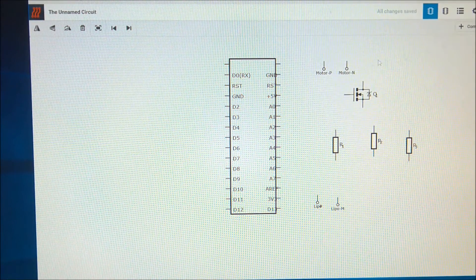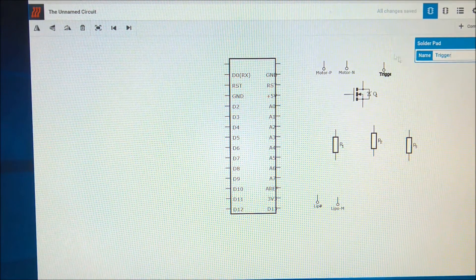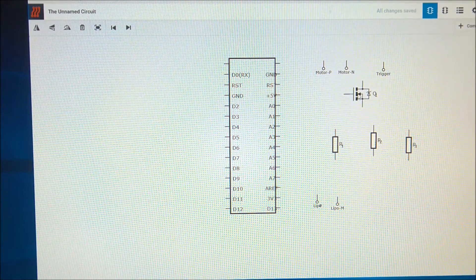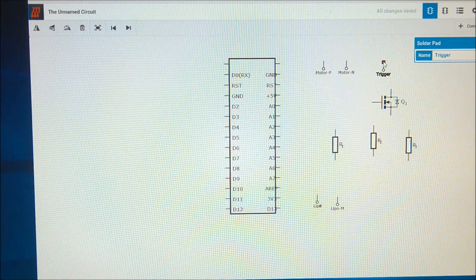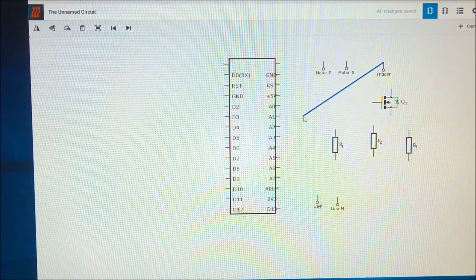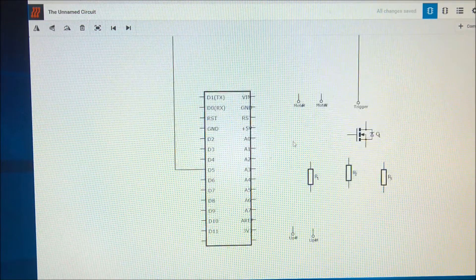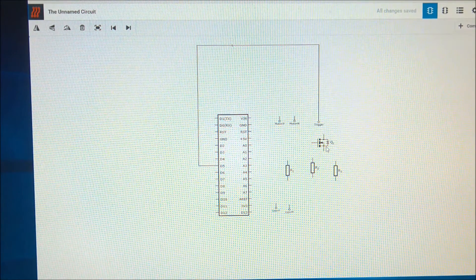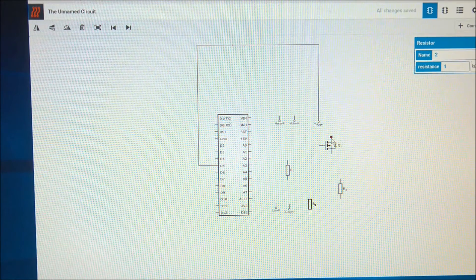We also need the signal wire from the trigger, which I will call 'trigger'. You can see here when I get this small red dot and press it, I can connect it to other components. The MOSFET has a gate, drain, and source.